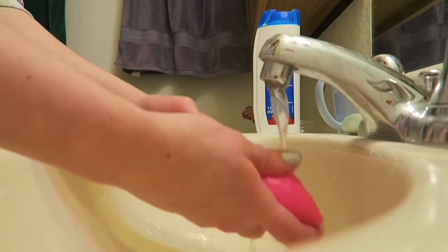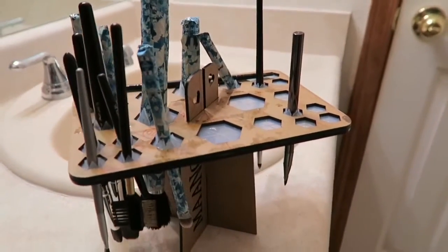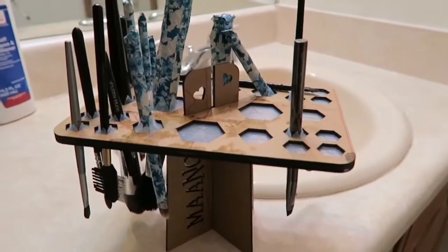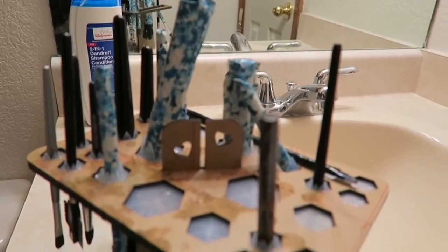Now as far as drying your brushes go, you can lay them on their sides until they dry, or you can do what I did and invest in one of these babies. This thing is awesome because it hangs your brushes upside-down so that the water doesn't get into the glue and loosen the bristles, plus it keeps them off the dirty countertops and helps them dry faster. I'll leave a link to where you can find it in the description box below.